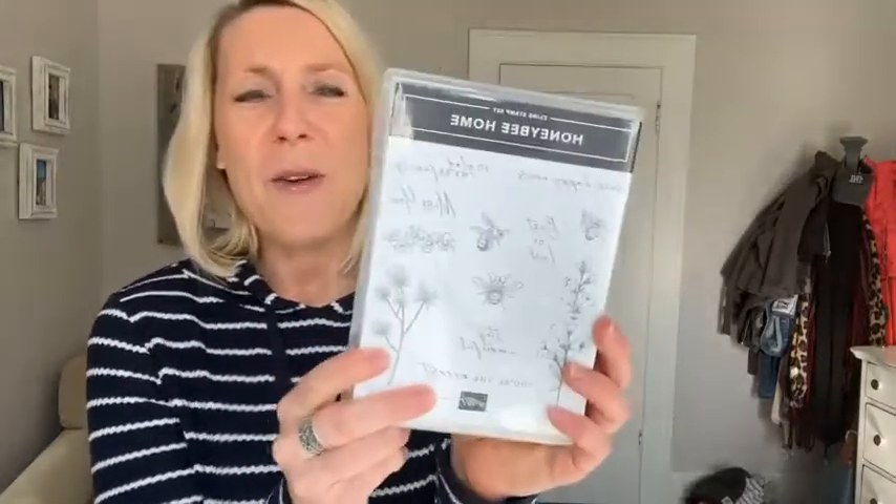Let's do our drawing for the Honey Bee Home stamp set. The names in the drawing are from people who ordered through me. Thank you so much for your orders, ladies — it is what keeps me able to do these Facebook Live videos. The winner of the Honey Bee Home stamp set is Miss Melissa Goralski! Congratulations Melissa — I will get that sent out to you along with those cards.